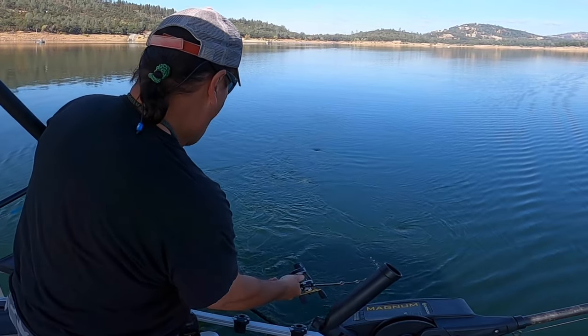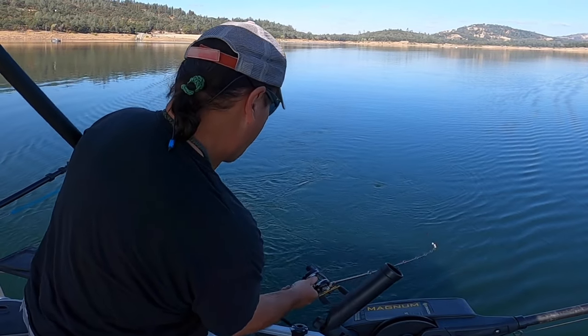Oh, it's a nice fish! Big chunky rainbow.